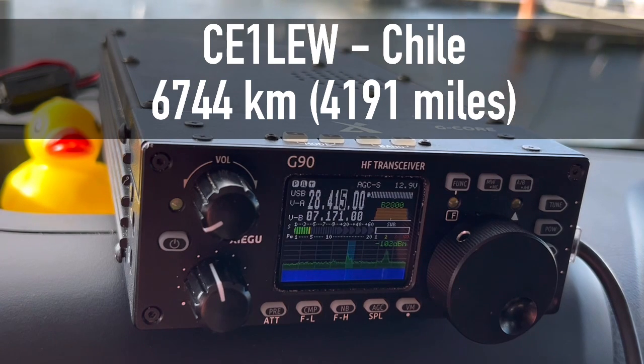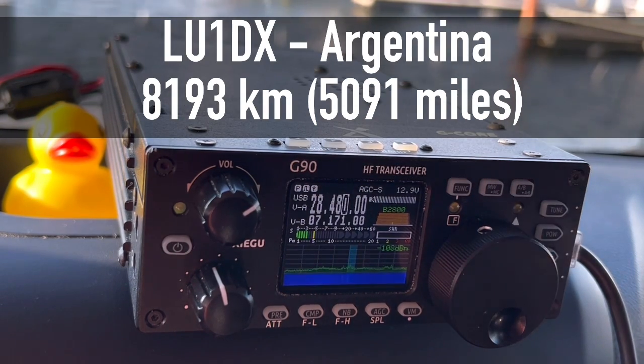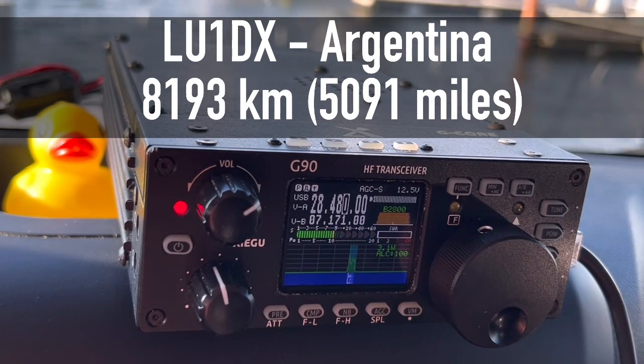Yes, I copy 100%. Many thanks for the report. Thanks for the 5-5-7. Your signal report is 5-5-5, with QSB, but I hear you 100%. Charlie Wendy Michael Wiki Louis — Lima Uniform India Sierra — from the north part of Chile. Kilo 4 Oscar Golf Oscar. QSL, you're 5-6, 5-6 here into Virginia. Thank you so much, 73.